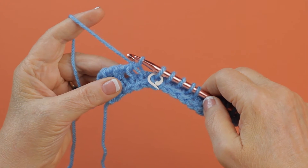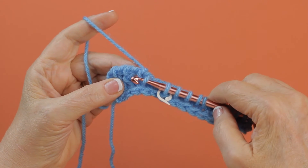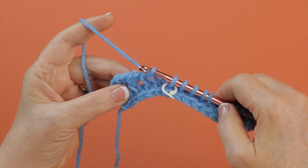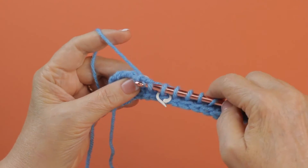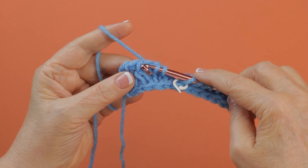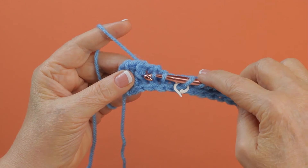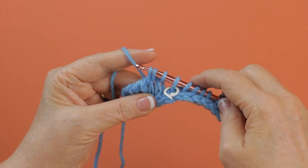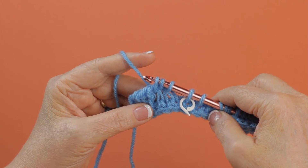On the second technique of this short row, when you're working a TKS one row below, you're actually preventing stair steps and holes. You will pull up a loop like this for a normal TKS, and then when you come to work one row below, you work in the stitch just here and pull up the next loop, and that will prevent stair steps and holes.